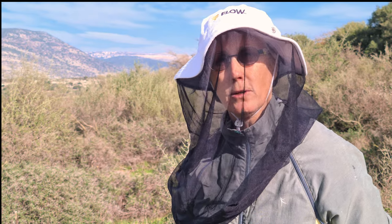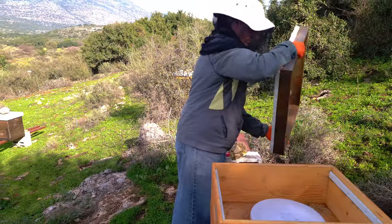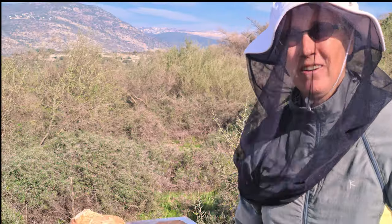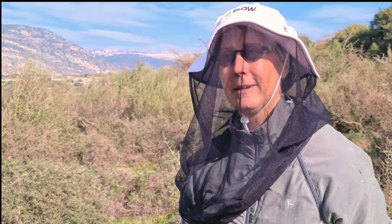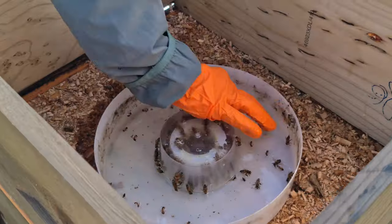I wish I had a nice little nursery rhyme to go with throwing spiders out of your feeding chambers in the hives. When you open it up and you find a lot of dead bees in there, chances are there's a spider living in there.